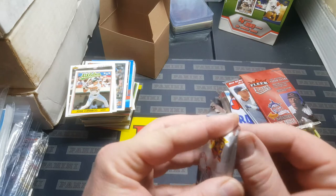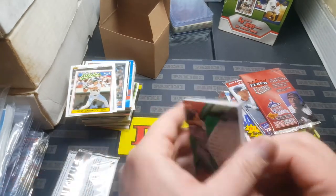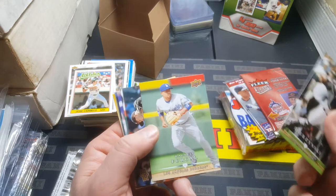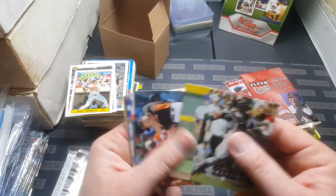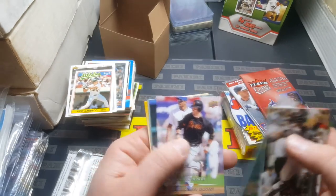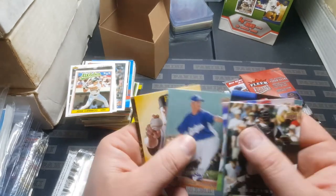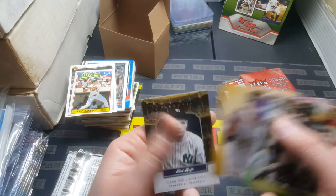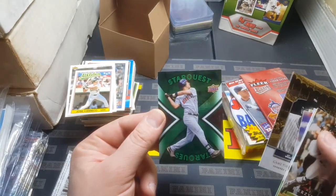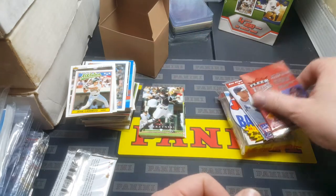Next up is 2008 Upper Deck First Edition Update. AJ Pierzynski — great ball player, on the Hall of Fame ballot this year. Rafael Furcal had a great few years. Matt Holliday. Julio Lugo. Aaron Rowand — he had a few good years. Chris Duncan. Hiroki Kuroda. Matt Capps — who was good for a minute. Hey, there's our Yankee Legacy of Red Rolfe. And a Star Quest Joe Mauer — that's the green version. Pretty cool. I like opening old packs, it's fun.